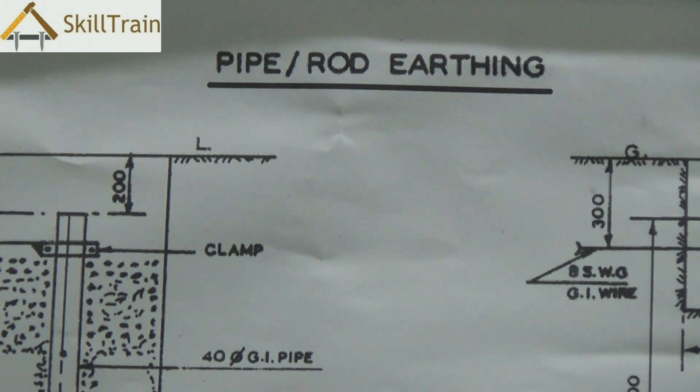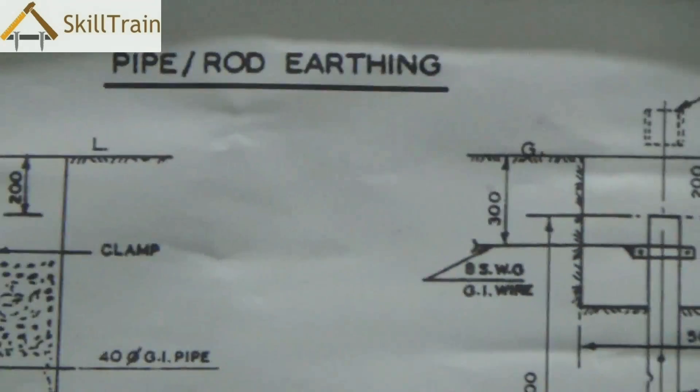Pipe or rod earthing is what is commonly found these days because it is a far easier way of doing the earthing and is usually maintenance-free.